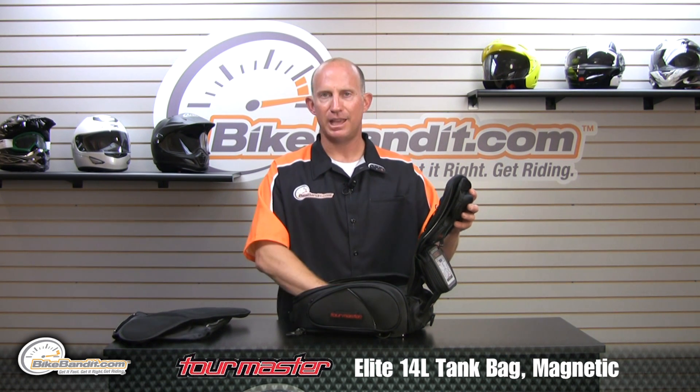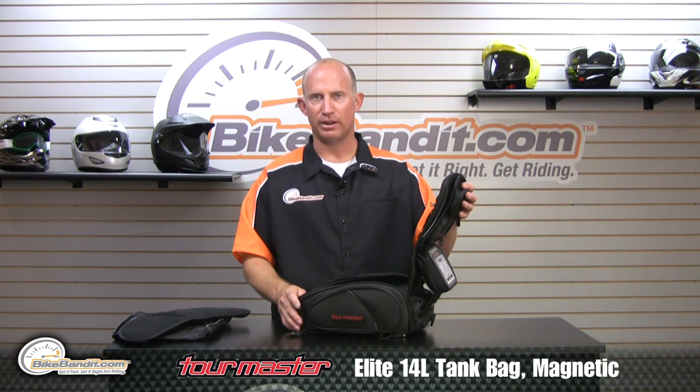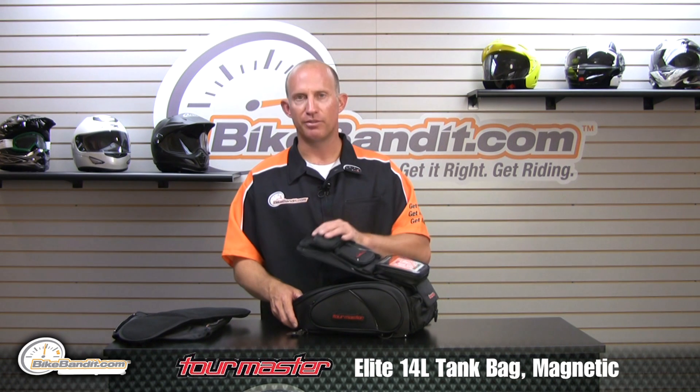Not only is it a tank bag, when you get to your final destination it converts into a backpack.